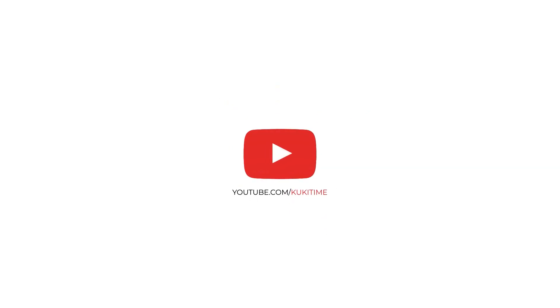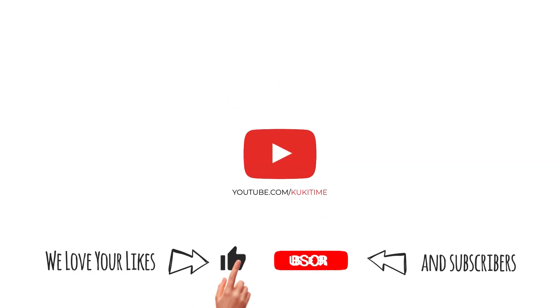Thank you for watching. I hope you like this tutorial. Don't forget to leave a like and subscribe. See you in another video.